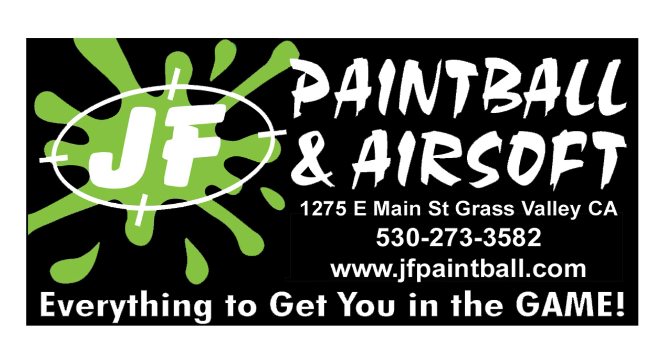This Airsoft Medicine video was brought to you by JF Paintball and Airsoft in Grass Valley, California, also found at www.jfpaintball.com.